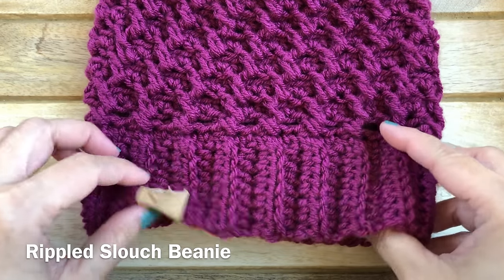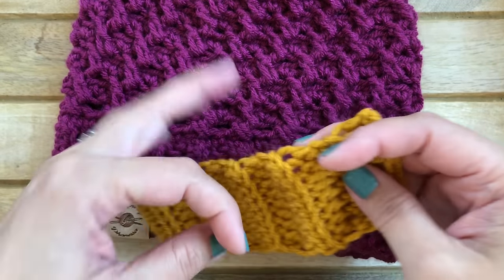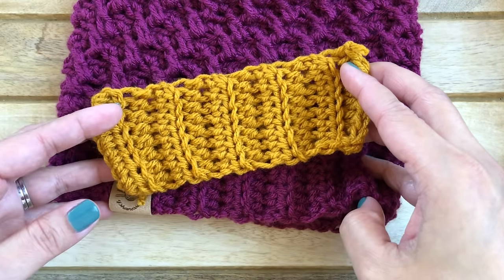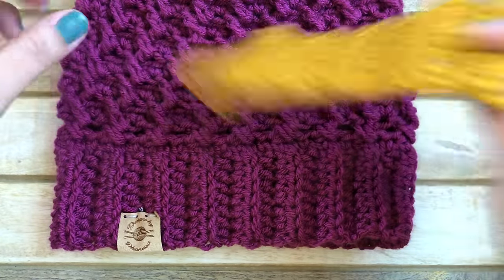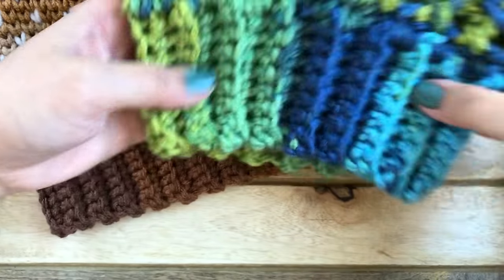This is my latest design — the Rippled Slouch Beanie — and I used the half double crochet ribbing for this beanie. I do have a tutorial and free pattern for this beanie; I'll leave the link in the description box.